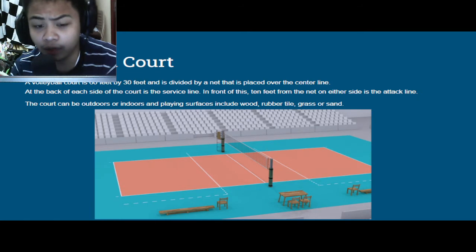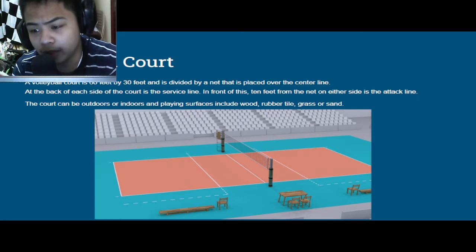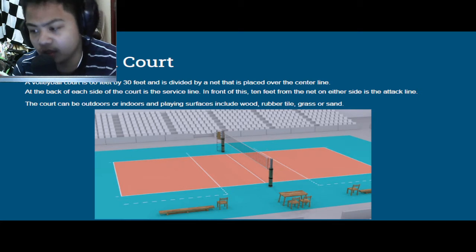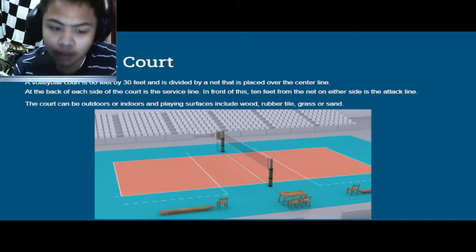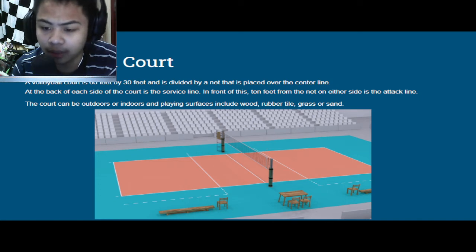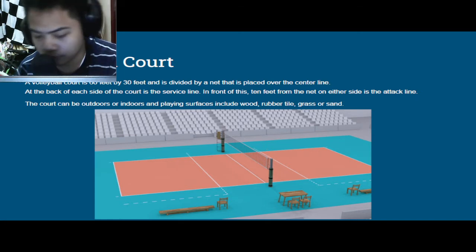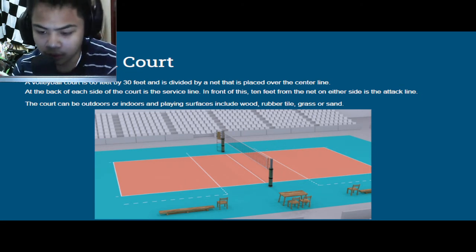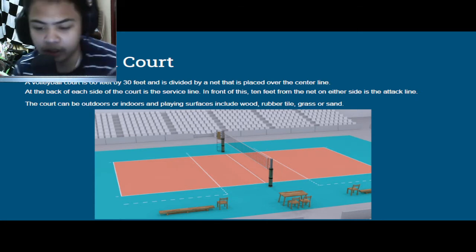Next up, we have the volleyball court. A volleyball court is 60 feet by 30 feet and is divided by a net placed over the center line. At the back of each side of the court is the service line. In front of this, 10 feet from the net on either side, is the attack line. The court can be outdoors or indoors, and playing surfaces include wood, rubber, tiles, grass, or sand. Here's a photo of an official stadium where a volleyball court is placed.